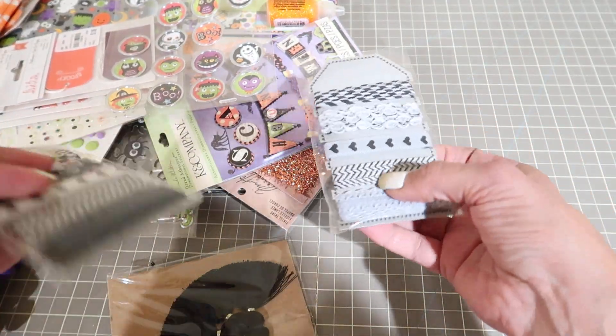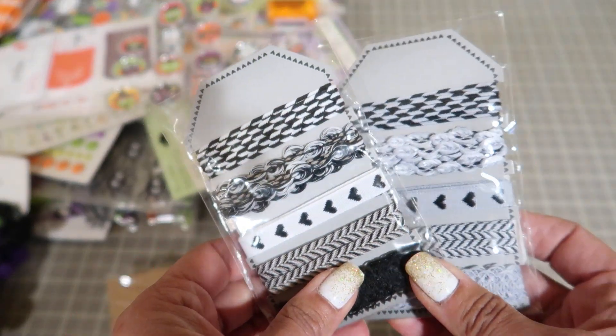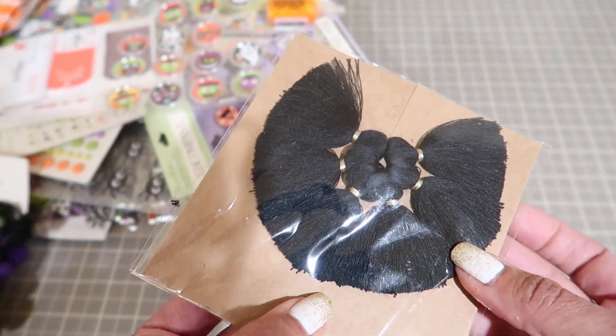You have two of these - they're just gray and black ribbons. You're going to get these black tassels from Michael's.